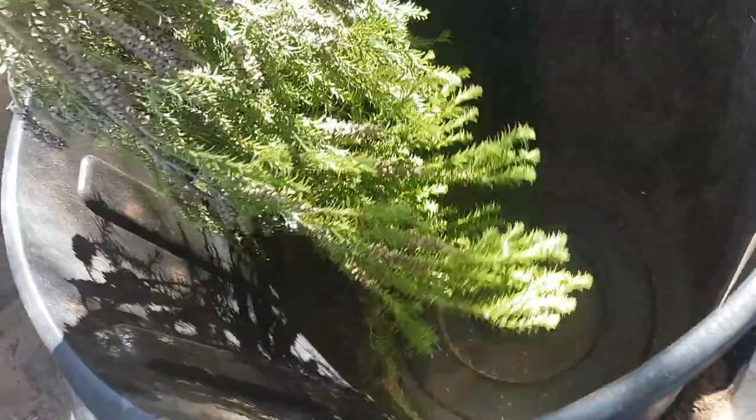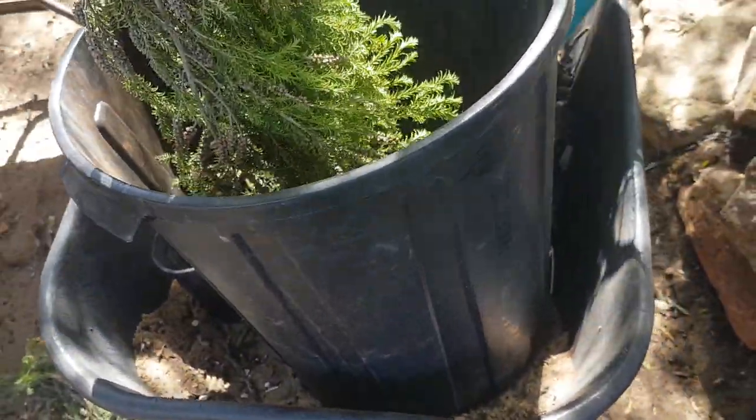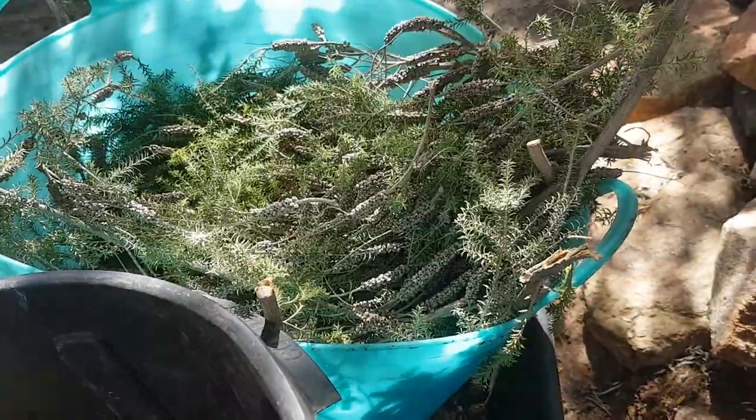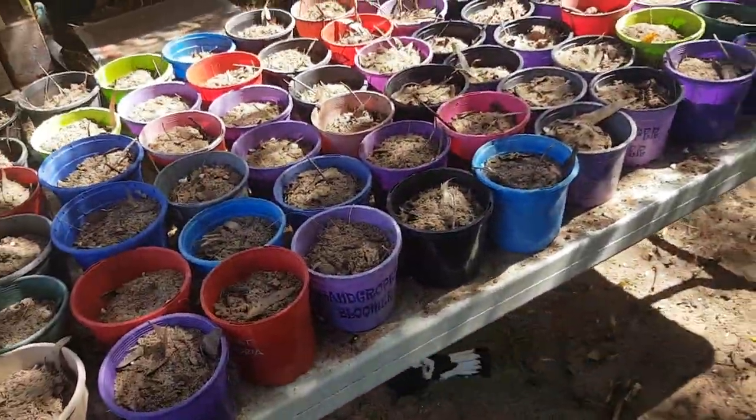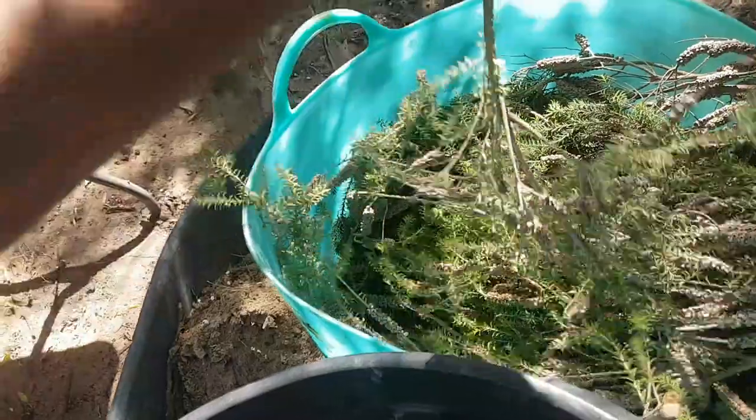I'm just giving them a good shake against the bin. I'm just using an old plastic bin - you can use any container. There's also going to be a lot of seeds on the bottom of this container. I'm just making sure I can collect as many seeds as I can, and I'm just about to plant them in these pots here.